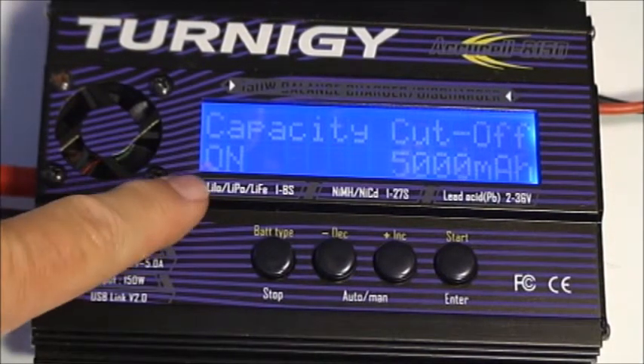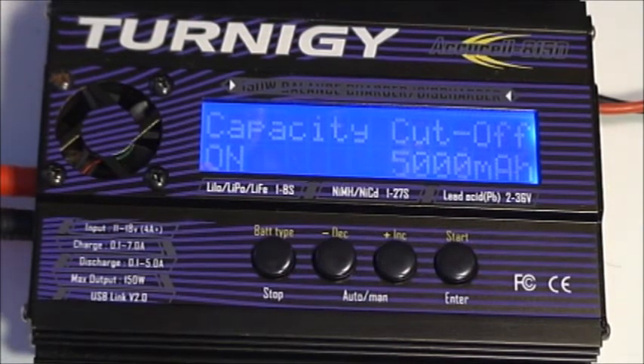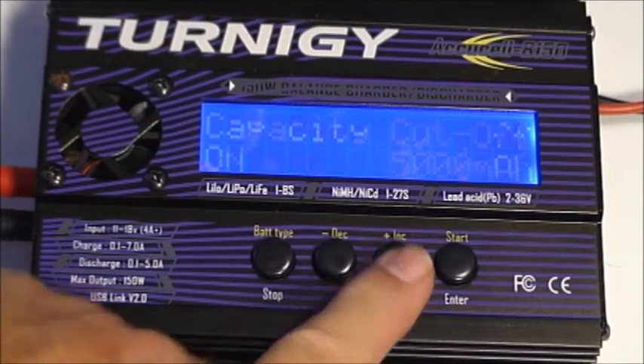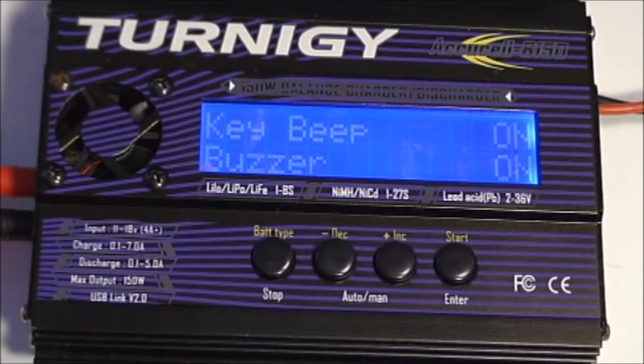This is the capacity cutoff — currently turned off and set to 5,000 milliamp hours. Like the safety timer, this shuts the charge cycle down if the battery isn't fully charged after receiving 5,000 mAh of charge current, guarding against a defective battery that keeps taking current. This should be decreased if you typically charge batteries of 3,000 mAh or less — receiving 5,000 mAh would definitely indicate something is wrong with the battery pack. There's also audible feedback that beeps at key presses and at the end of the charge cycle.